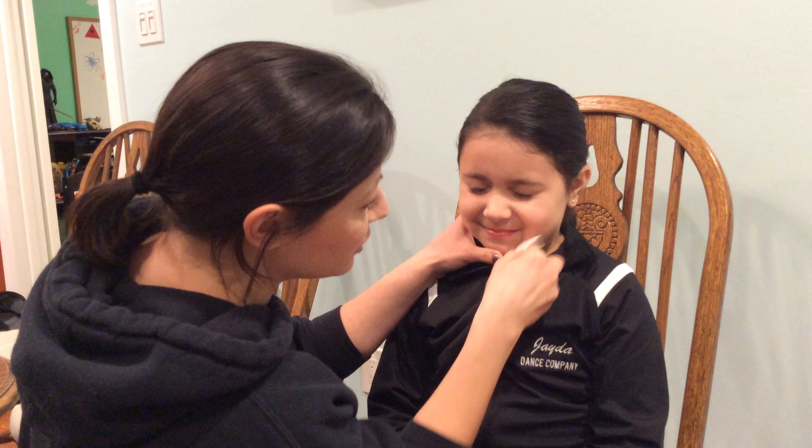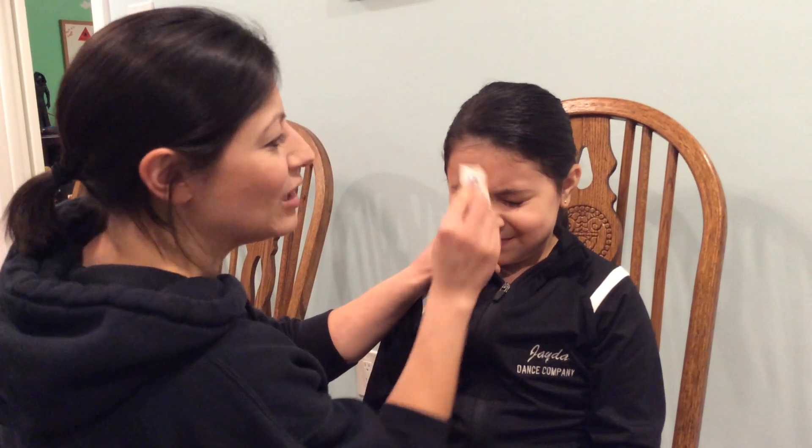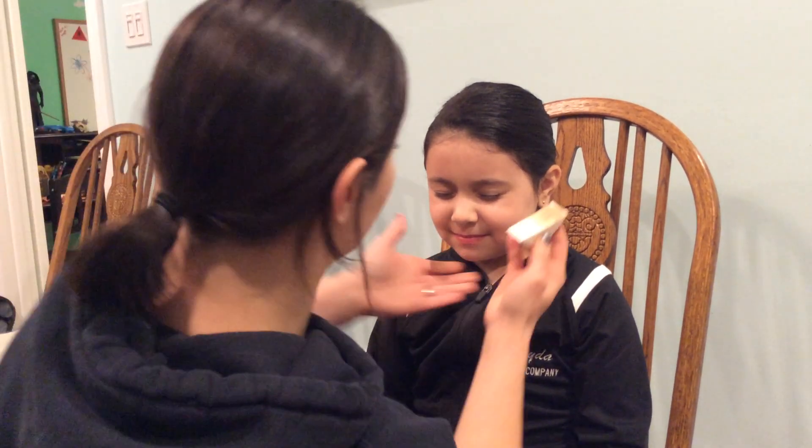Just putting a little bit of tinted moisturizer — you can see it's going to cover evenly but it's nothing that's going to change the color of their skin tone. It's nothing dramatic. It's not going to be heavy. It's not going to cake up on them.